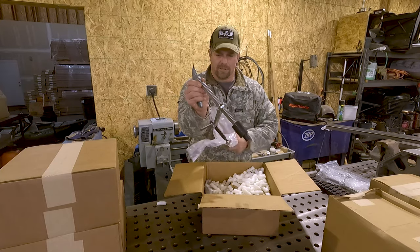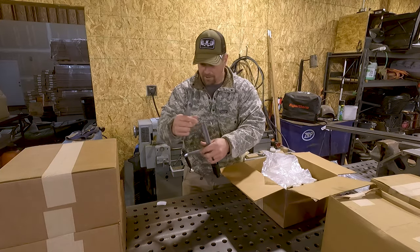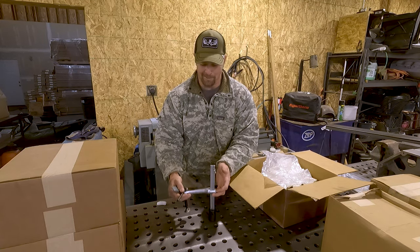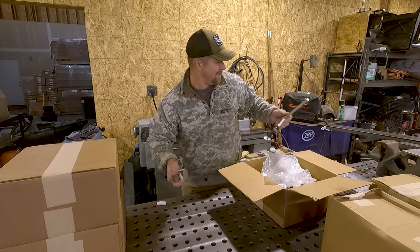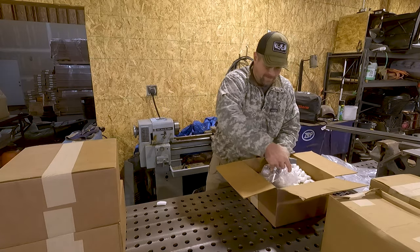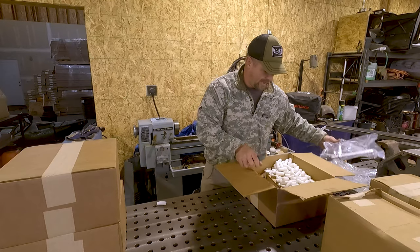It looks like they might be doing some different sizes, so this should drop right in. That's going to be awesome. I'm really excited for this. More clamps.